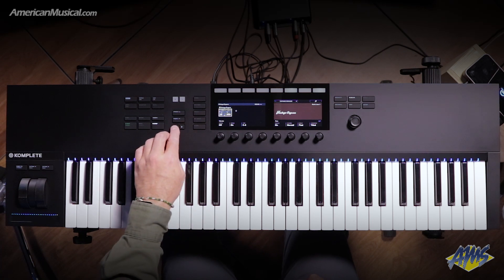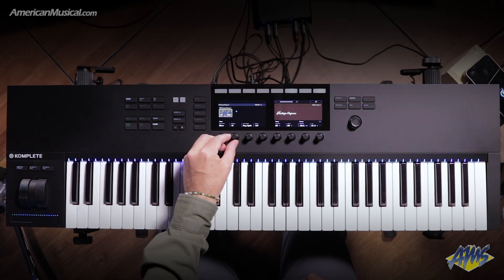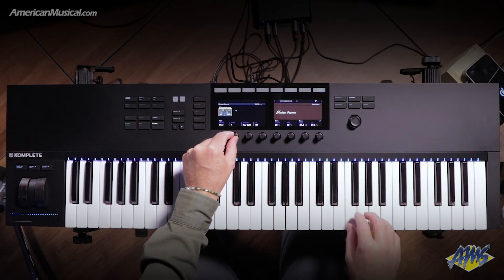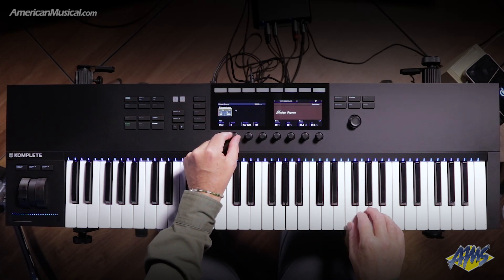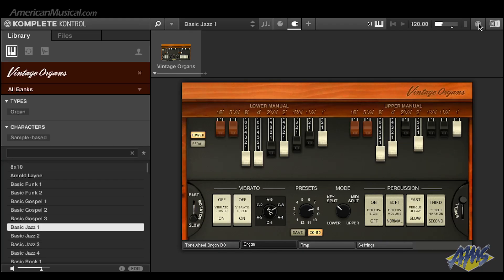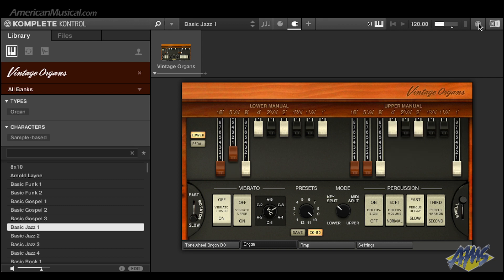I've also got control here over the presets. Right now you can see that it's on preset 12 — I can go through and scroll through each of these different presets. You can see on the plugin that the drawbars are responding. If I wanted a little Groove Holmes sound, that's preset 10. Preset 11 is more of a Jimmy Smith kind of thing.